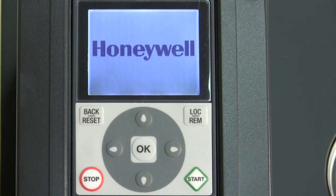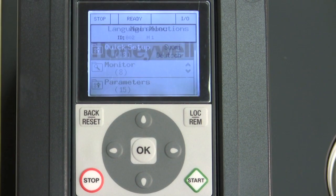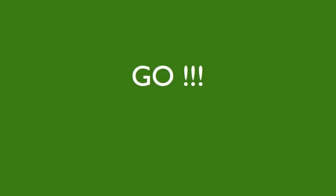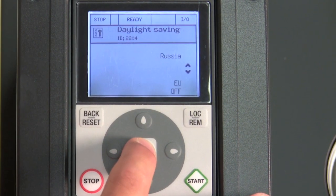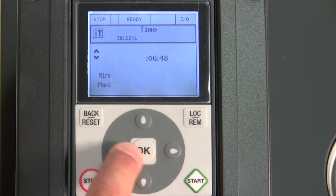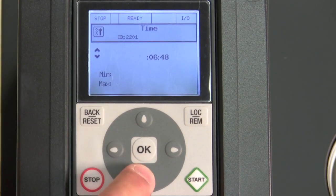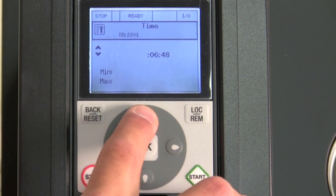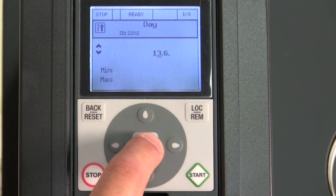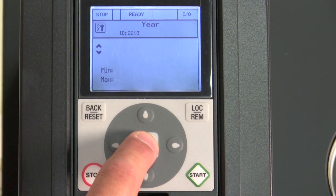One of the great features about the Honeywell Smart VFD is that it only takes just a couple seconds to set this up. You don't believe me, time me. We go through our language here — we have English — our daylight savings time is the US, our time. We set up our time because we have a built-in real time clock, our day, and our year.